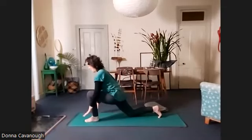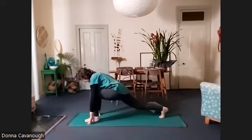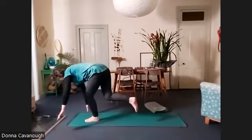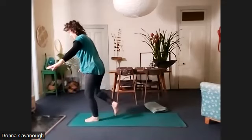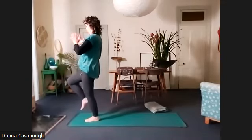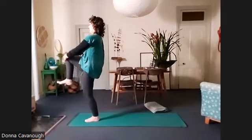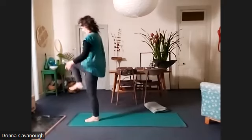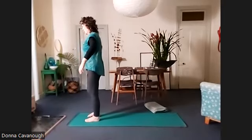Hands back to the floor. Straighten your back leg and we're going to step forward and lift up and balance on the left leg. Good, and then releasing that side — Tadasana.